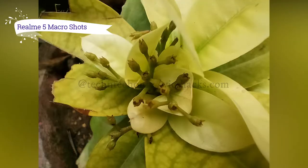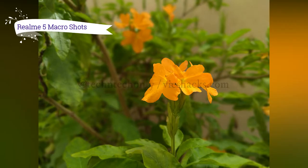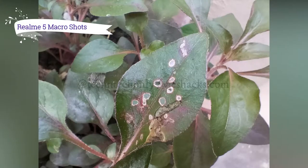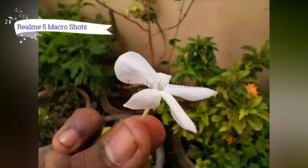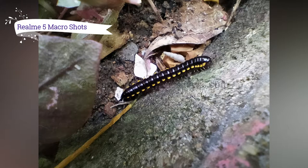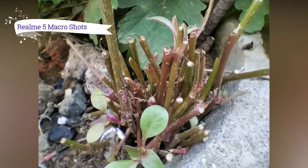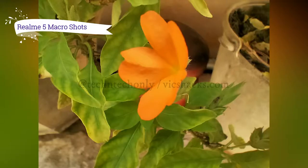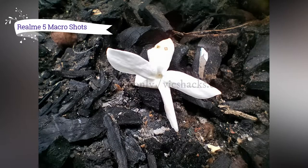These are shots captured in ultra macro mode. I was really amazed — it has very high detail and good color reproduction by default. It also has a chroma boost feature which further enhances color saturation and adjusts contrast automatically. However, in ultra macro mode with chroma boost enabled, it oversaturates and the higher color reproduction affects picture details and natural quality.